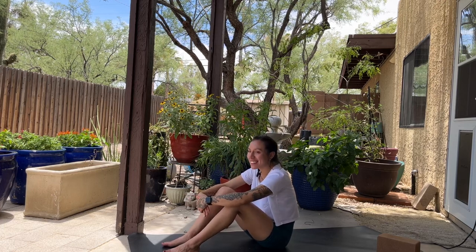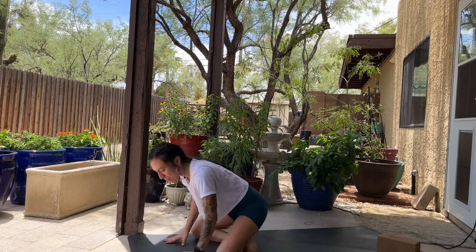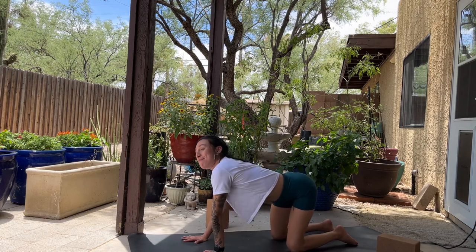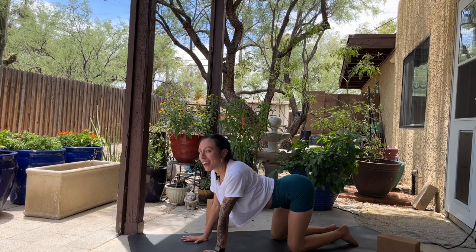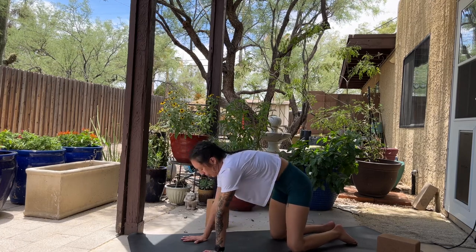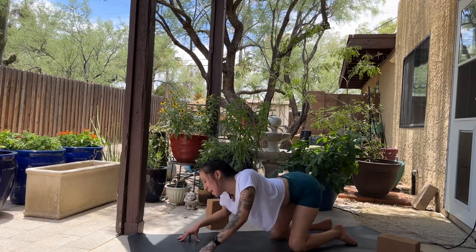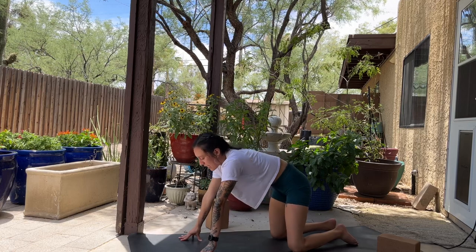You're welcome to do another round of that — just pause the video and join back in. Or if you feel that was enough, cross your ankles, plant your palms, step back to a tabletop. From here, start to move through some cat-cows on your own, adding in whatever you need — belly rolls, spinal rolls, shoulder rolls, all the rolls. Let's keep going for four breaths on your own. Inhales are lifting the heart, exhales are rounding.